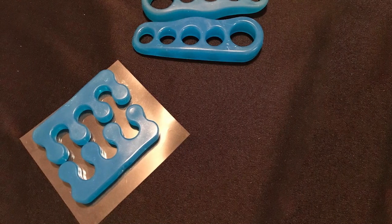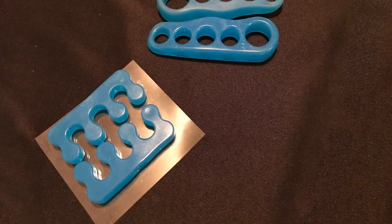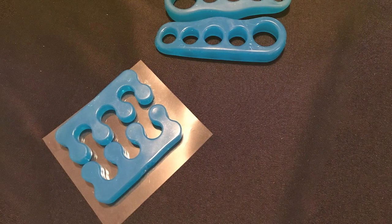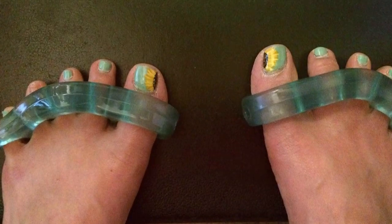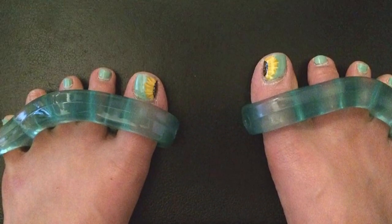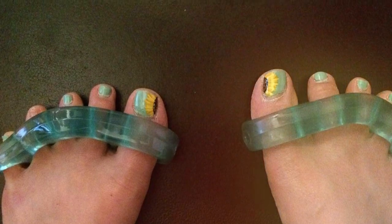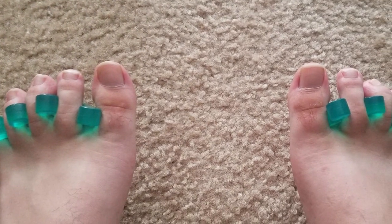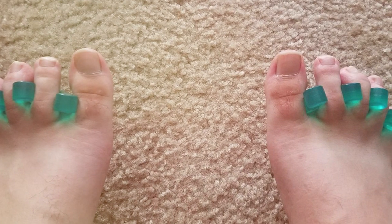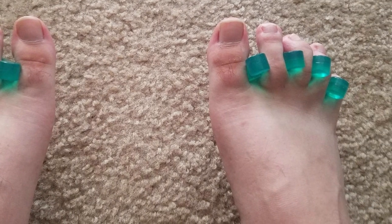These separators are not just about correction — they're about prevention too. VIV Soul Toe Separators encourage natural toe splay, aiding in the prevention of common foot issues. Whether you're lounging at home or incorporating them into your post-workout routine, these separators adapt seamlessly to your lifestyle. Invest in the long-term health of your feet with VIV Soul Toe Separators, a versatile and effective solution that prioritizes comfort, durability, and style for both men and women.